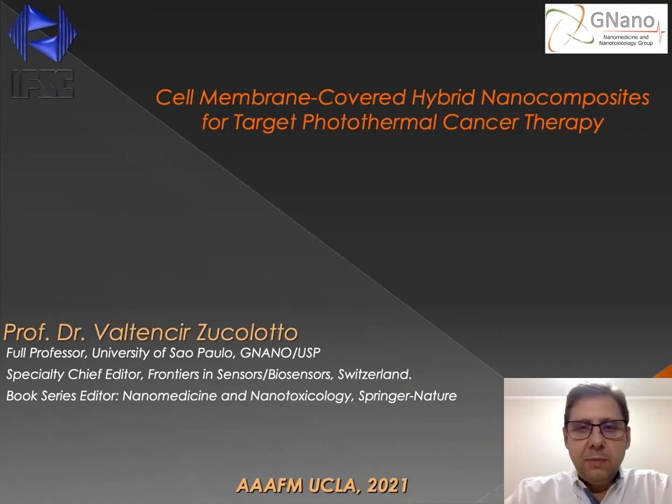Good afternoon. My name is Professor Valtensirzo Colote, and I'm here today to talk about cell membrane covered hybrid nanocomposites for photothermal cancer therapy. I am currently a full professor at the University of São Paulo in Brazil.